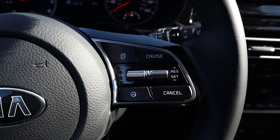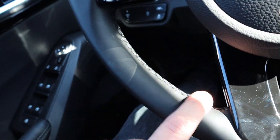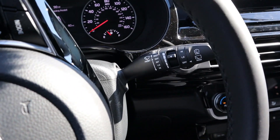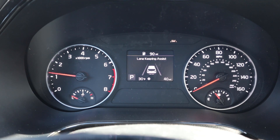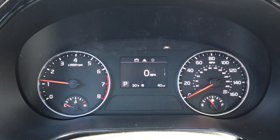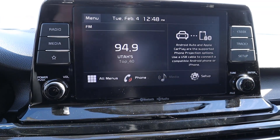Here's the steering wheel — on one side you've got cruise control and lane-keeping controls; the other side covers the center screen pages. On the far side are voice commands and phone controls, with black contrast stitching and smooth leather all the way around. The gauges show RPMs on the left and speed on the right with a small center info screen. I'll leave it set to digital speedo.